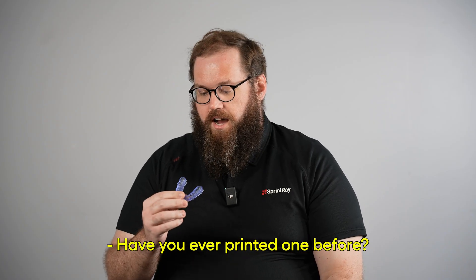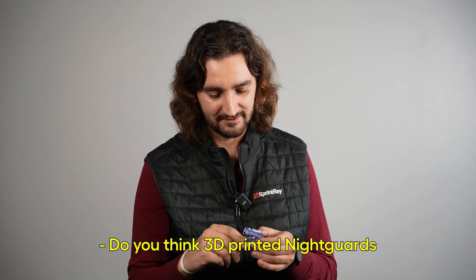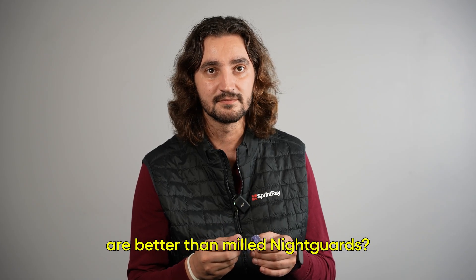Have you ever printed one before? Printed one for my father. Quite a few. How was that processed? Easy setup, easy printing, easy washing, easy curing.